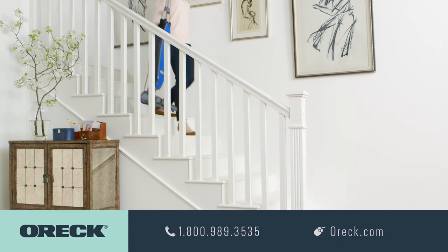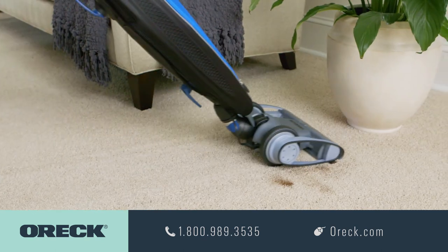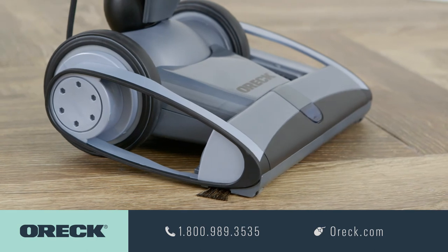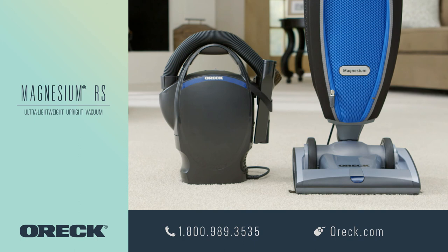So if you're looking for an ultra-lightweight upright vacuum that gives you optimal cleaning performance with easy cleanup, the Magnesium RS is for you. Don't forget to check out our full assortment of detailed cleaning tools and cleaning combo packages.